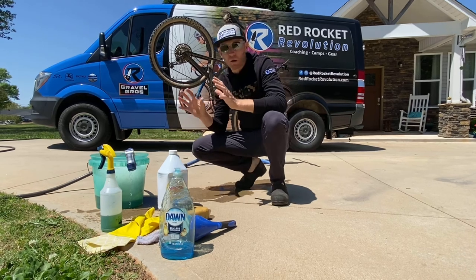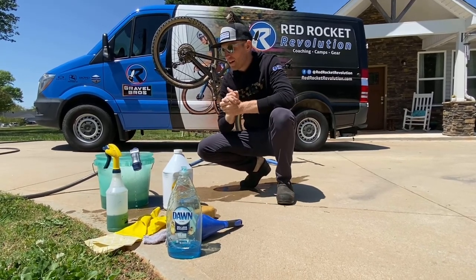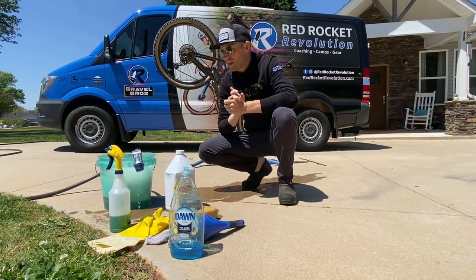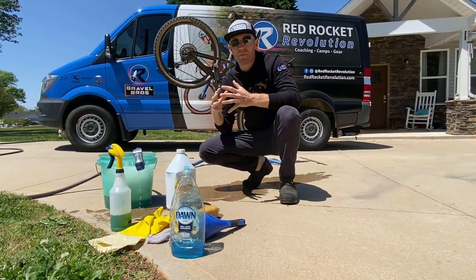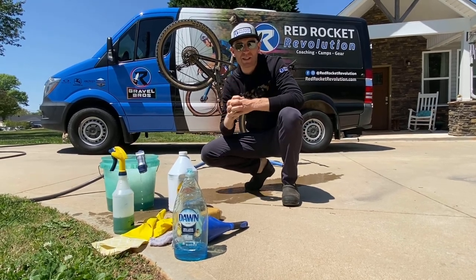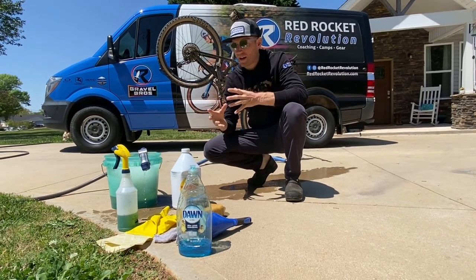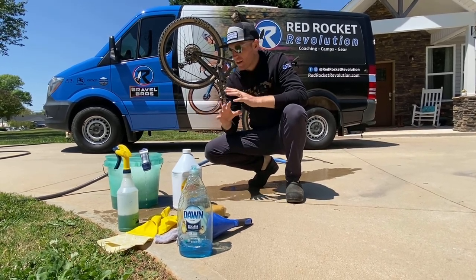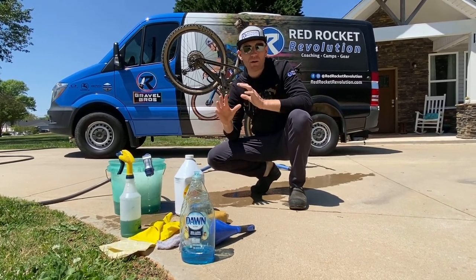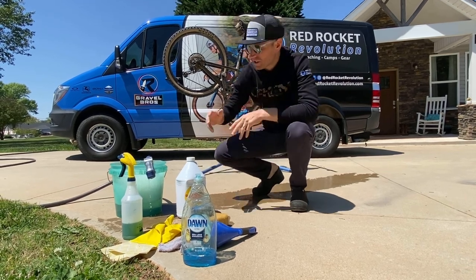The most important part is your equipment. I've used the same stuff for a very long time. The key here is simple — I've seen a lot of people strip their entire bike apart and put everything in parts washers with petroleum-based degreasers. It's a lot of work, it's not really the best for your equipment, and it's just unnecessary. This process will get your bike as clean as absolutely possible without damaging anything and using as little time as possible.